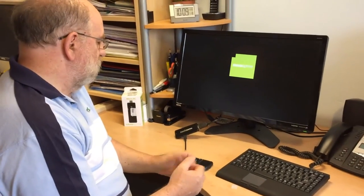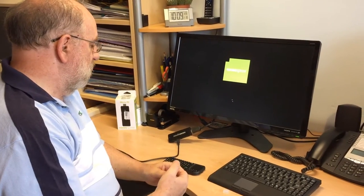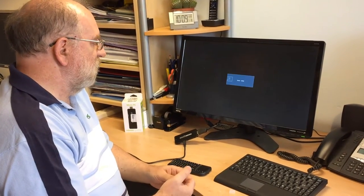I'll talk a bit about the spec of this. It comes with a 32 gig solid state drive, 2 gig of RAM, runs full Windows 8.1, it's got Wi-Fi built in, Bluetooth 4 built in, and it's basically the guts of a tablet like the Lynx 10 tablet in this tiny little stick.